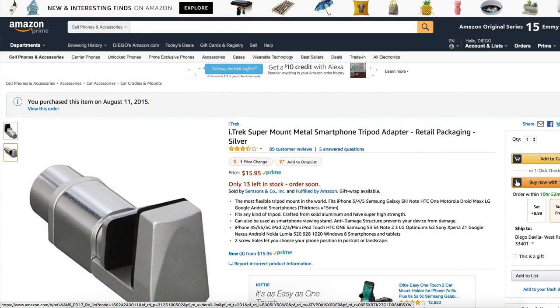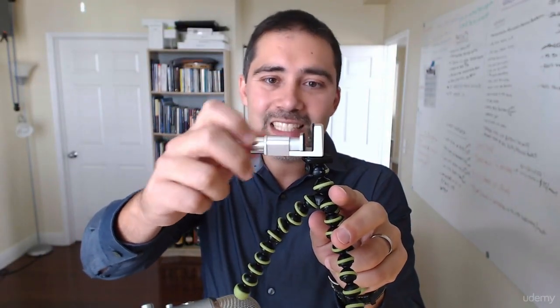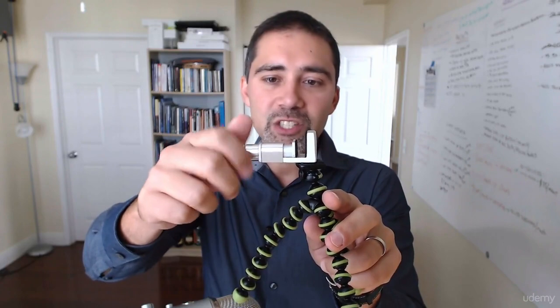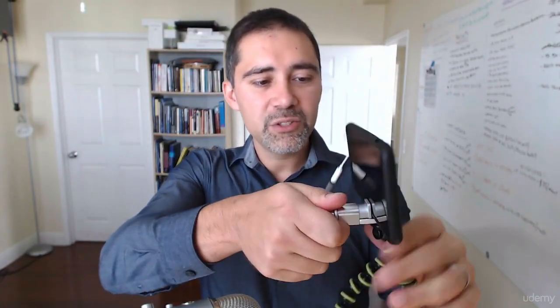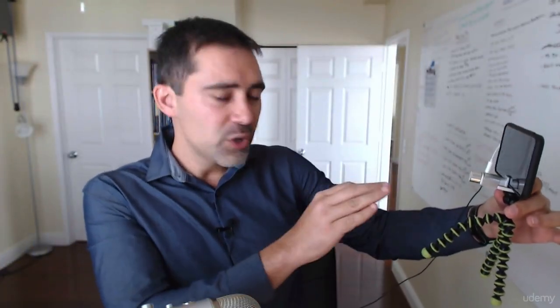So I use this one instead, and I love it — I got this one from Pat Flynn. You can use it for any size of iPhones, Androids, or even iPads and tablets. You just place your device here and screw it to the size of your device. I put my iPhone in, screw it, and it's very flexible and great. I place this on the table and I'm ready to do my scopes with great stability. It's $15 on Amazon. The name is iTrek Supermount Metal Smartphone Tripod Adapter.